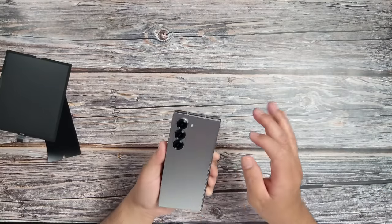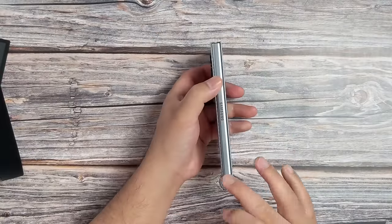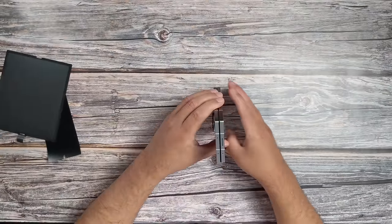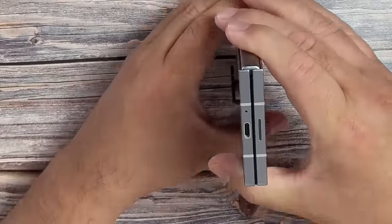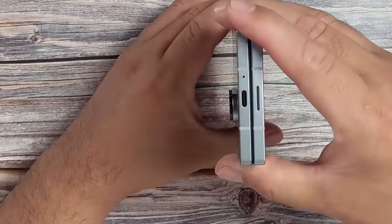Let's fold this for the very first time. I want you guys to actually hear it. Let's try to open this. Samsung Galaxy secured by Knox. Of course, there's the hinge, and apparently this is a lot thinner than before. I think these are the mics, that's the speaker, we have another mic here, and speaker again, and of course the USB-C charging port.